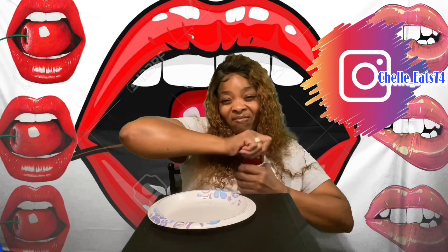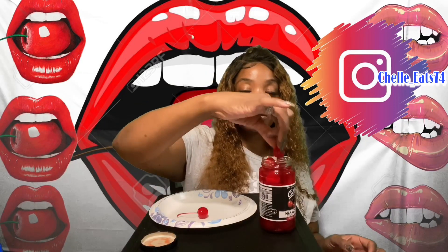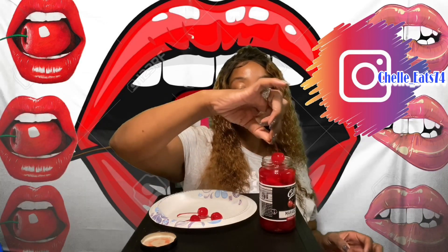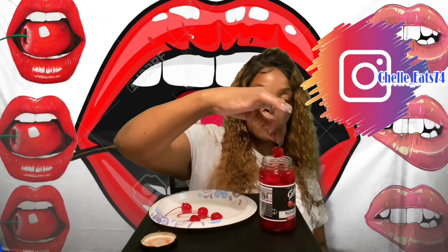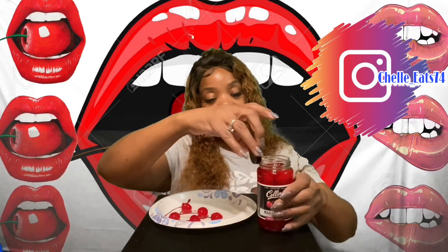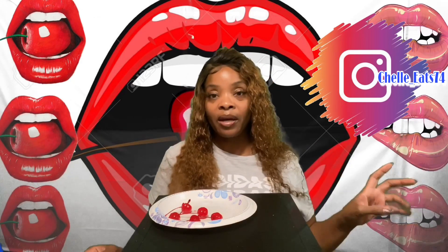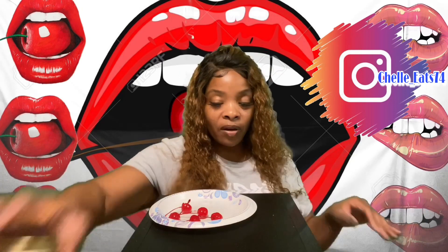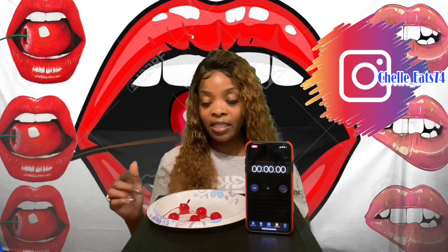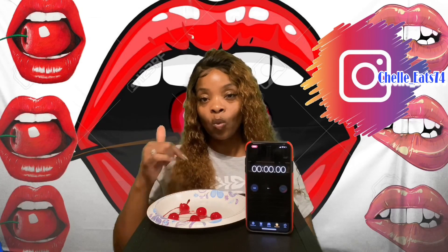I'm gonna take five out — stems and all. One, two, three, four, and five. These cherries are gross; they go good in some soda or cocktails. I'm going to use a timer so y'all can see how fast it takes me to tie five cherry stems with my tongue.